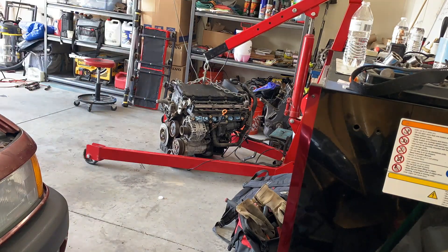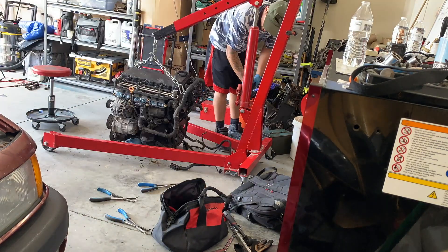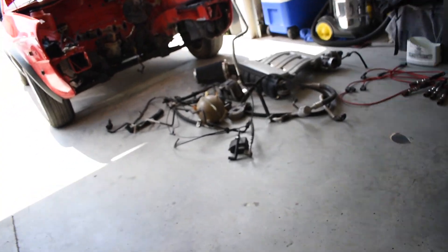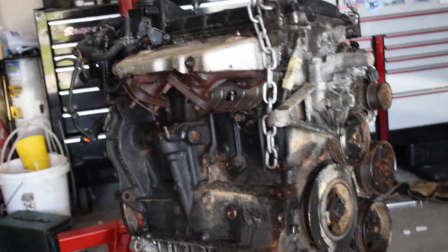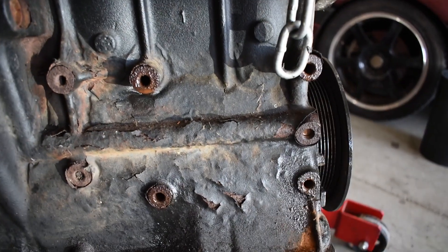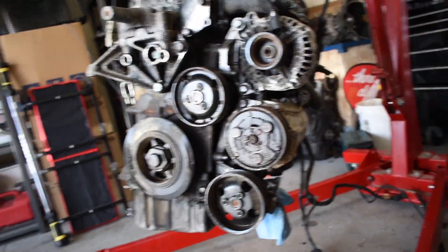Quick little update — still waiting on the engine stand, but that's okay. We got the car pushed out. I went ahead and started spraying everything down with WD-40 so once I start taking it apart, things won't be so rusty, or at least be a little lubricated, so hopefully we'll have better luck with some stuff. Like I showed y'all before, this thing's not in bad shape. Right now I'm just working on cleaning out the rear motor mount threads on the block so that when we do get the engine stand, I can mount it up directly to it and we won't have any issues.